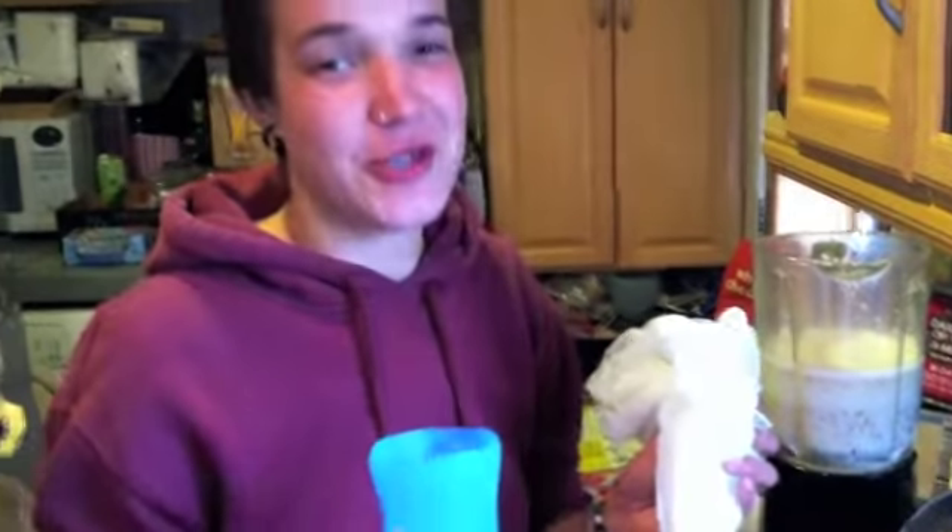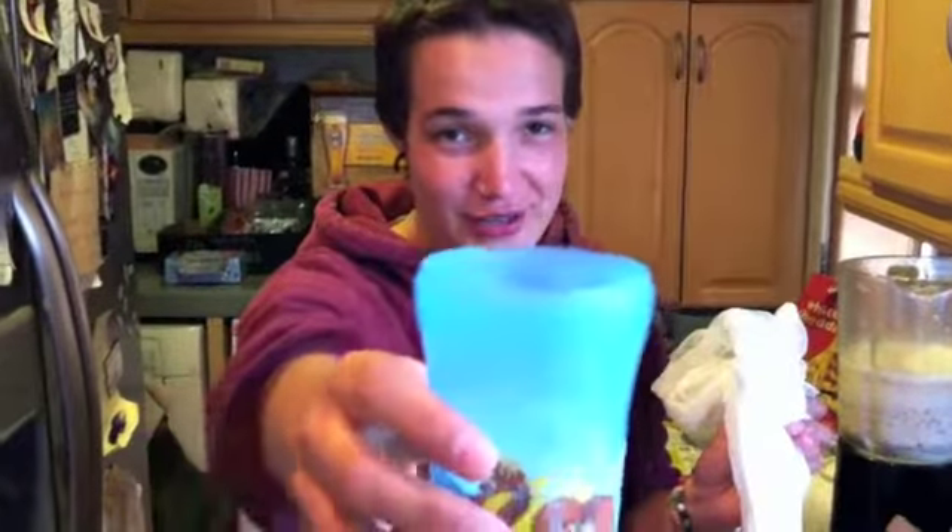So much better than any almond milk you will ever buy in a store, because it doesn't have the residual flavor of cardboard and plastic. That's right — this is really good. I wish that you could taste it.